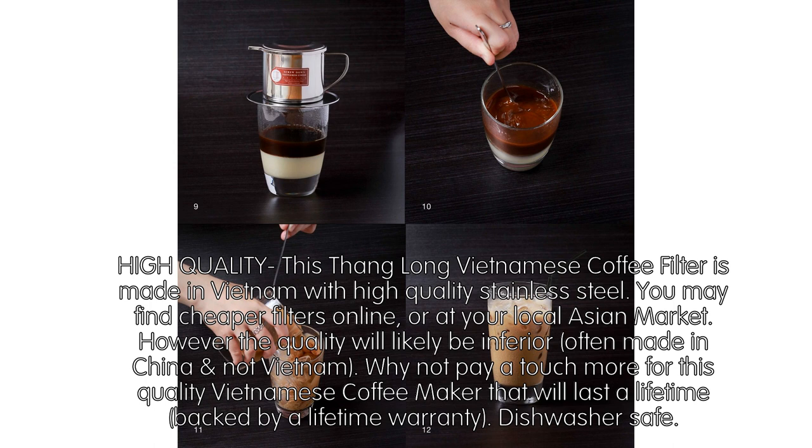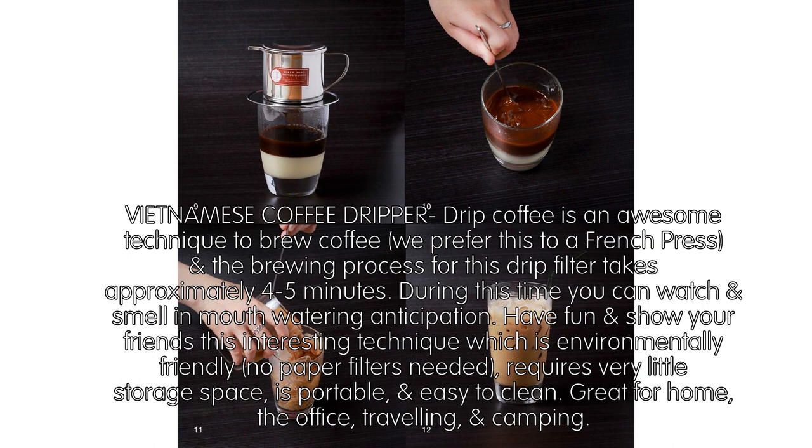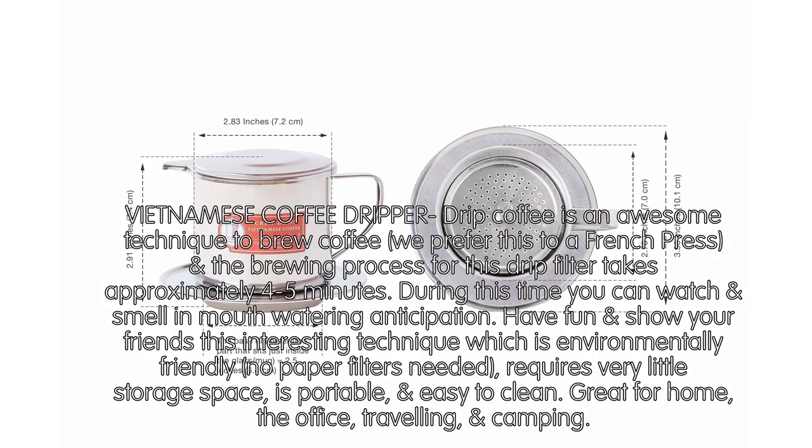Dishwasher safe. Vietnamese coffee dripper drip coffee is an awesome technique to brew coffee — we prefer this to a French press. The brewing process for this drip filter takes approximately 45 minutes. During this time you can watch, smell, and wait in mouth-watering anticipation. Have fun and show your friends this interesting technique, which is environmentally friendly.